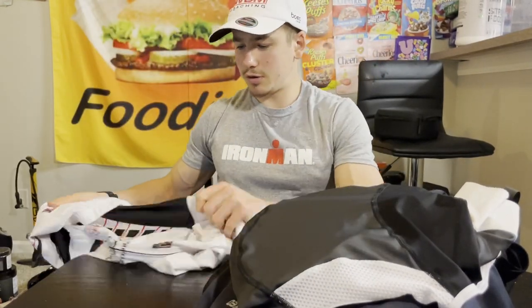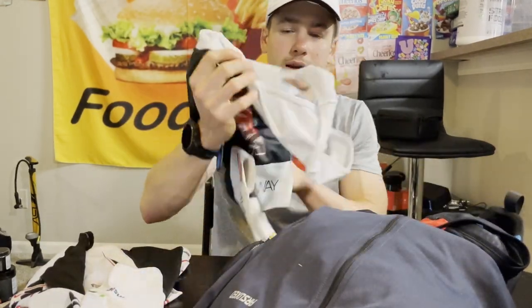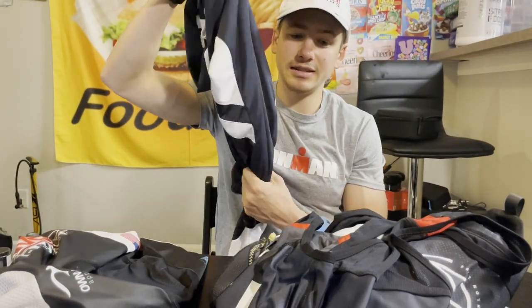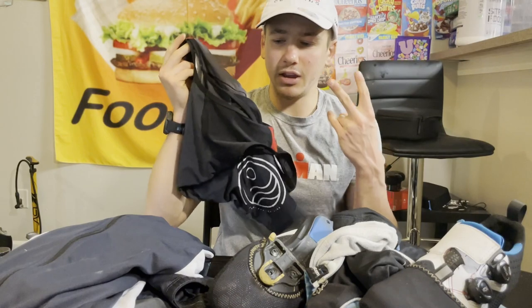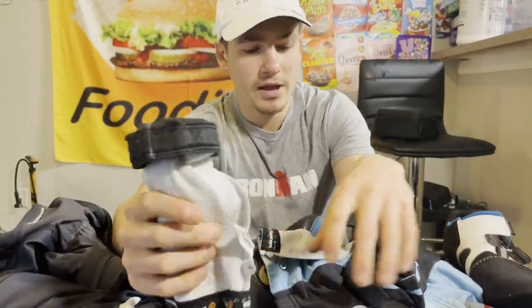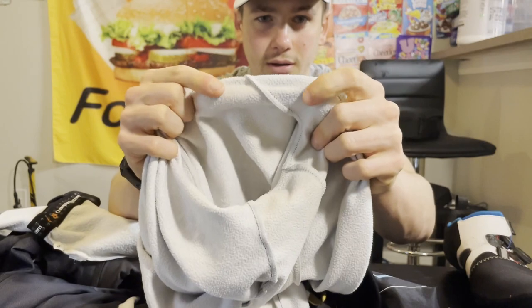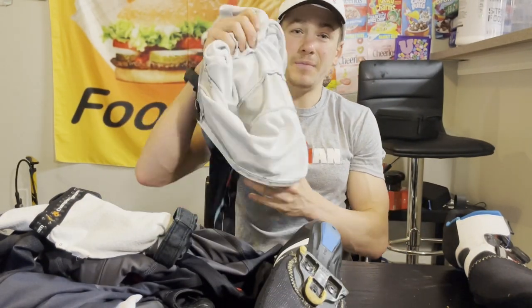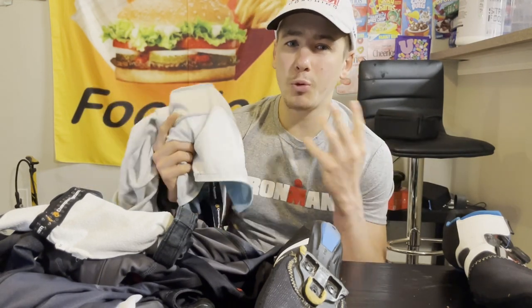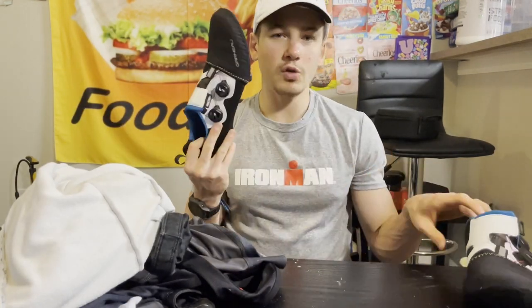The rest of the bike stuff is mostly clothes. I have a bike jersey and bike bib, a long sleeve in case it gets cold, and a second bike bib and jersey — I'm taking two of each. I also have arm warmers and a thermal jacket from my coach, kind of fuzzy and warmer than the other long sleeve. Depending on race day weather I'll choose accordingly, and I have bike shoes with toe covers.